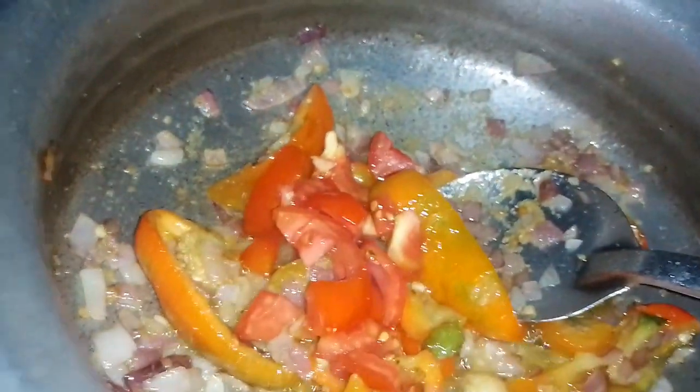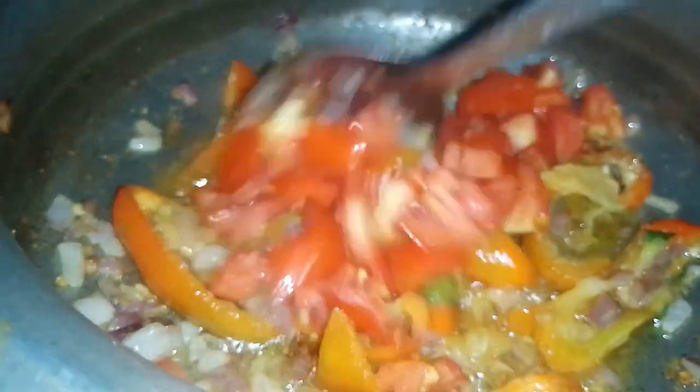Now, let's cut the tomatoes from the top. Put the tomatoes in the pan.